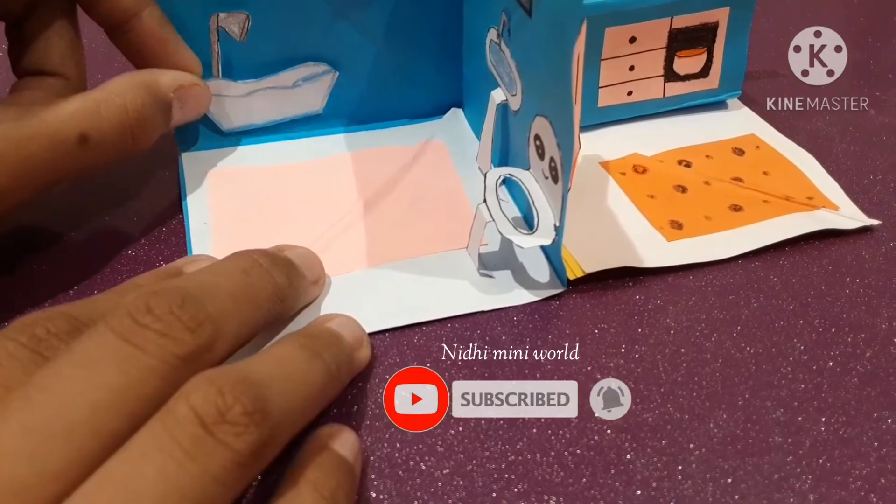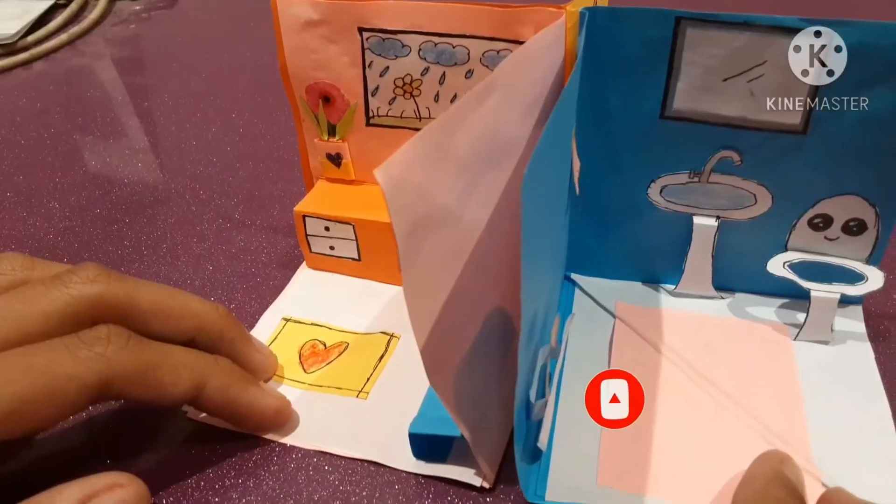If you are new to my channel, please subscribe, like, and share, and don't forget to press the bell icon for more videos.